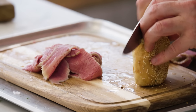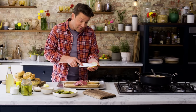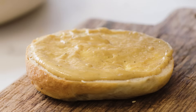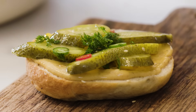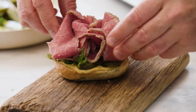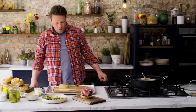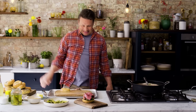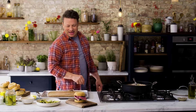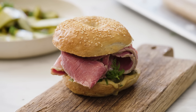Cut the bagel. I like to butter it on both sides. I'm going to kiss it with that amazing homemade mustard, go in with some pickles, and then go in with our amazing salt beef. Look at that. Buttered bagel on top. There you go — a hot filled salt beef bagel with dressed-up pickles and homemade mustard. Happy blooming days.